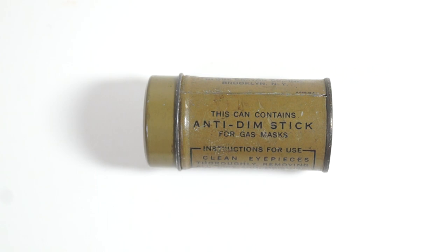Altogether there are five versions of this anti-dim stick, with the first three being khaki green in colour like this one. This one is the darkest, and there are two lighter versions — one being a taller version. The last two are grey painted, one being light and the other being dark.